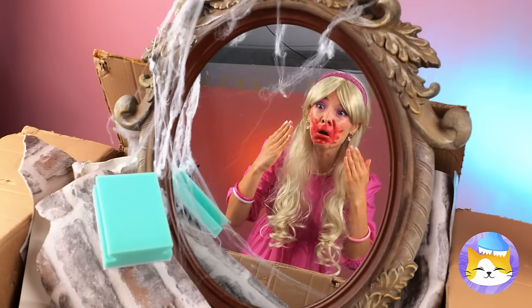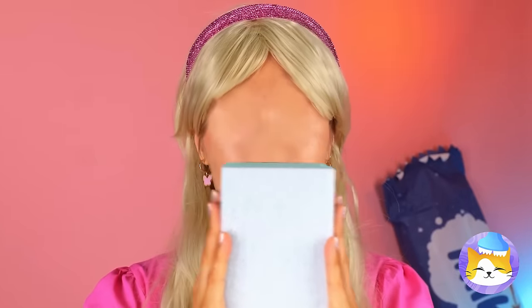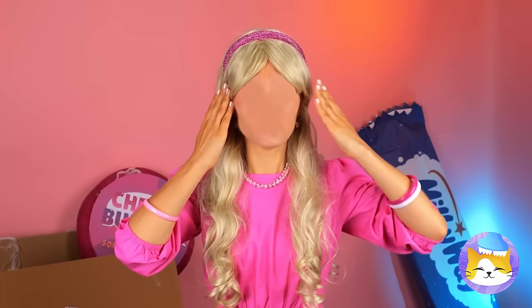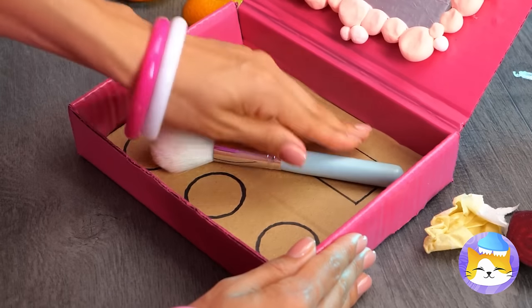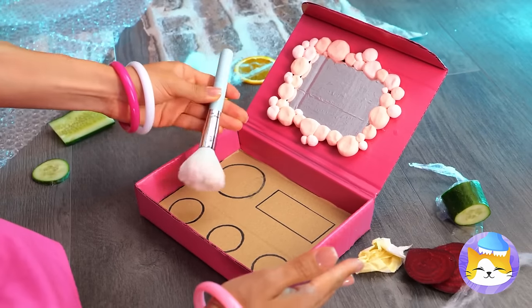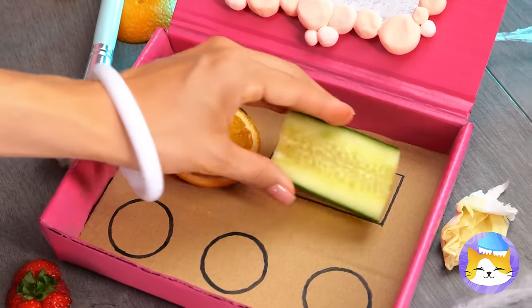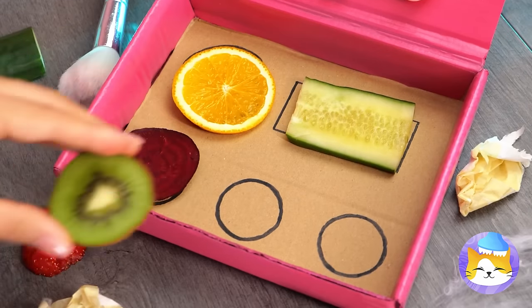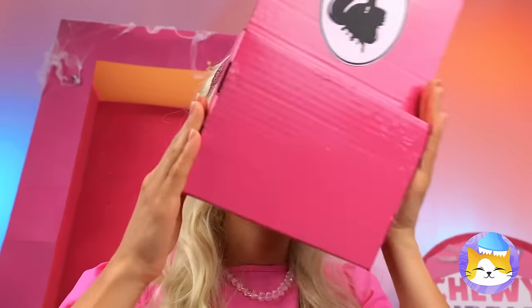I think you deserve a makeover too. Talk about losing face — I guess this doll's starting from scratch. Start by filling up these shapes. Barbie can do this blindfolded — after all, she's Barbie. Now let's try it out. Much better.